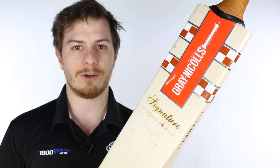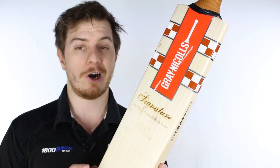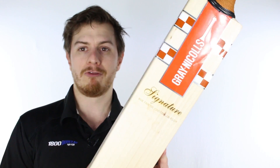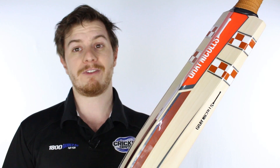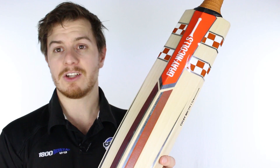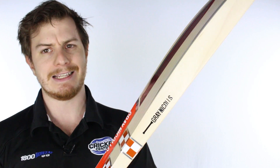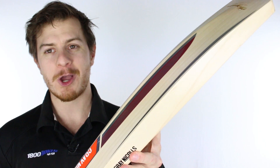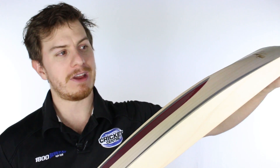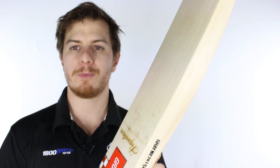The brand new Signature replaces the 50 Plus in the Gray-Nicolls specialist range as the big heavy hitter of that range, and its goal is to push the new regulations to their very limit. Unfortunately, moving forward the 50 Plus doesn't pass the regulations, so Gray-Nicolls redesigned this cricket bat. They've called it the Signature, and it is still enormous — its goal is to push the new regulations all the way to the very limit.